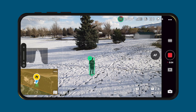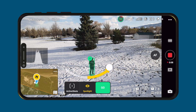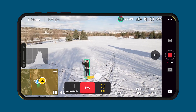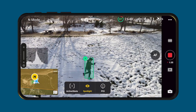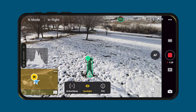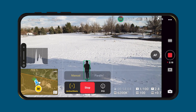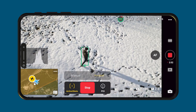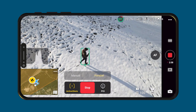The last mode we'll look at is Focus Track. After selecting the subject with your finger, you can choose from three different features. POI orbits around the subject. Spotlight will keep the subject in the center of the frame and have the drone not move around that much. Active Track will track the subject in either manual mode or parallel mode. In manual mode it will follow you in different positions, and in parallel mode the drone will follow the subject from the side and stay parallel.